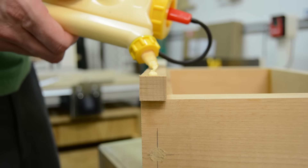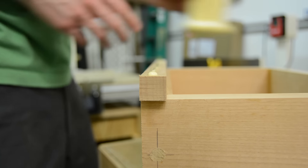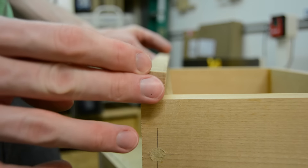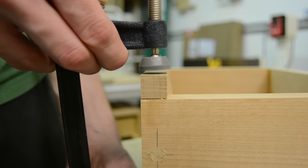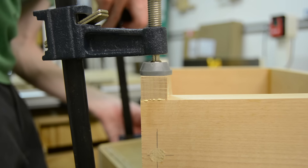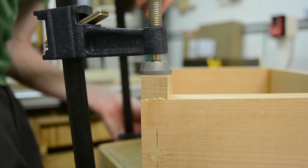Because I'm not using an actual drawer slide for this drawer, I've just got it fitting snugly inside the box. I'm adding this little strip across the top on the back. Once the glue sets up I can trim it down with my block plane until I get a nice snug fit. This is mainly to help prevent the drawer from tipping once it's extended all the way to the front.